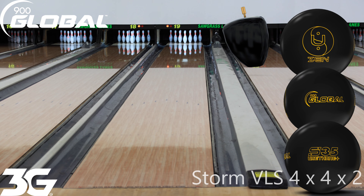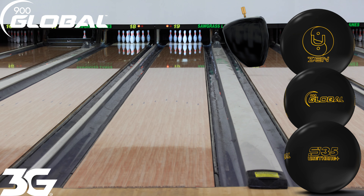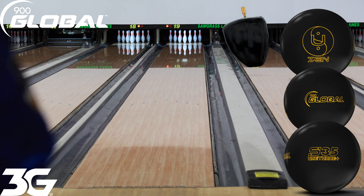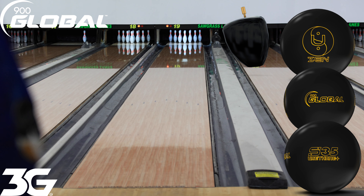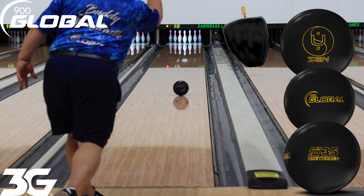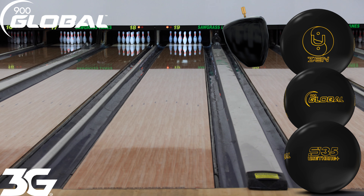We're now out here on the lanes at Bolero Sawgrass, Tamarack, Florida. We're going to show you how well this new release from 900 Global, the Zen U, rolls. Today we're on a house shot. I'm going to be looking at about 12-13, throwing it out to about 5-6. That first shot was pretty good — it struck. I'm going to try again, throwing it over 12, getting it out to about 5-6 down lane, to show you how well this ball shapes on the back end of the pattern.